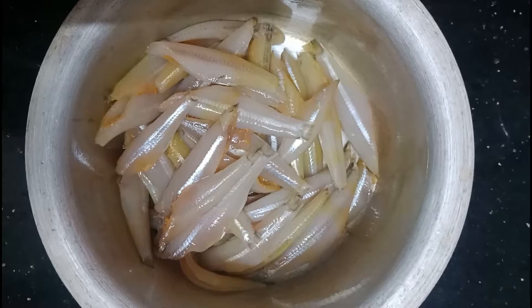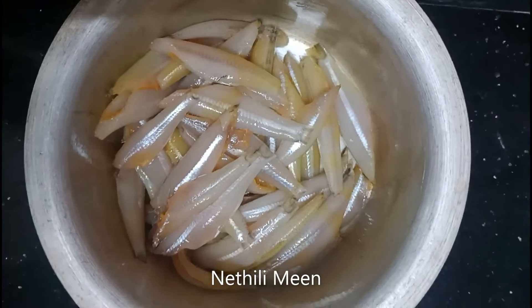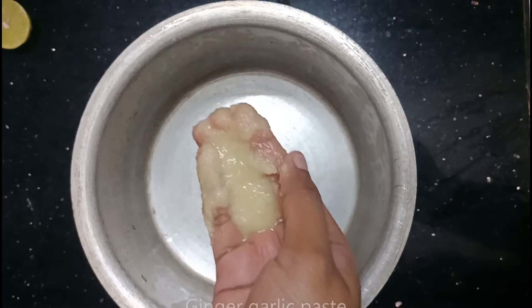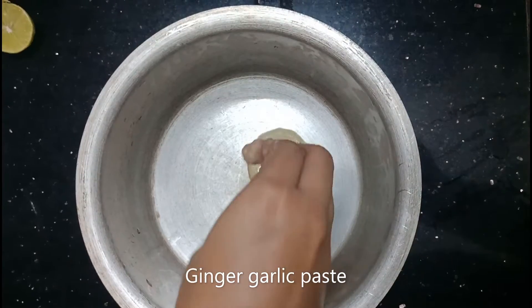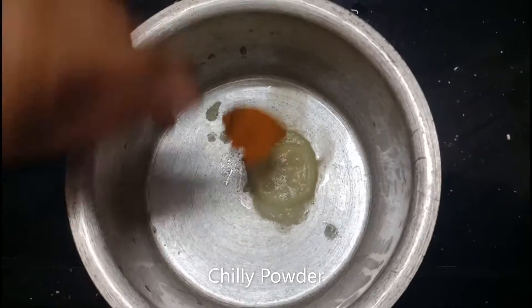Let's wash the fish in the water. Add a little paste and mix. Run a spoon through the water.